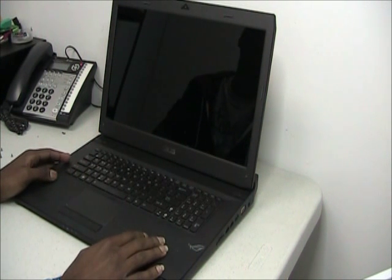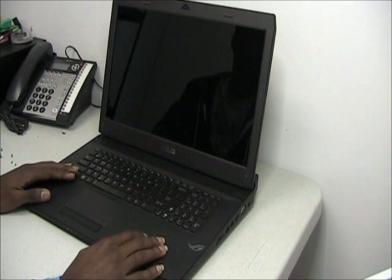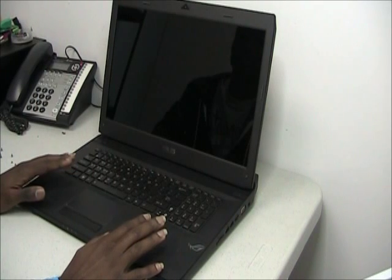Hey there, this is Reginald here with the Laptop Jacks from Gilhouser. This is the Asus G73J Gaming Laptop.